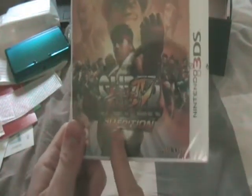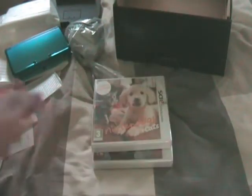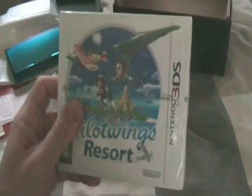So now I've unboxed my 3DS, which is right here — a nice aqua blue one. Next I'm going to show off some of the games I've got: Super Street Fighter IV 3D Edition, Nintendogs and Cats: Golden Retriever and New Friends, and Pilotwings Resort.